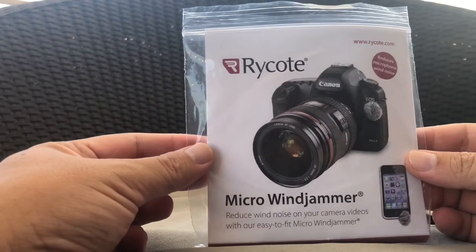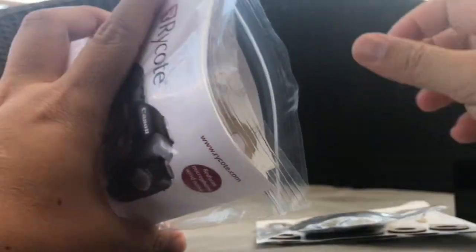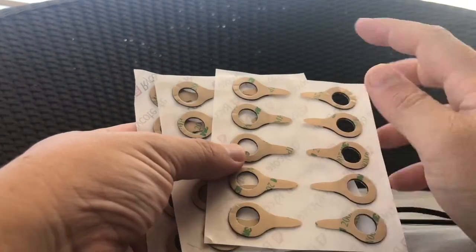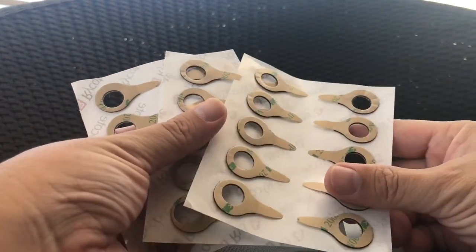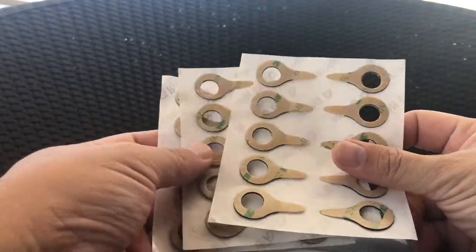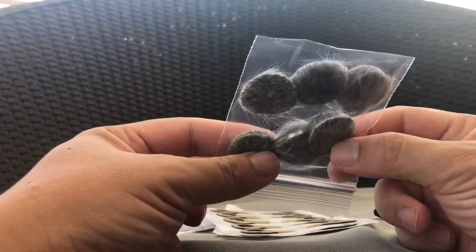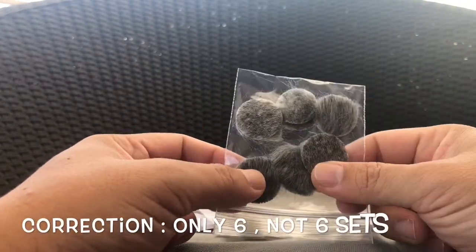Let us see what's inside this micro windjammer. There are three sets of stickers, so each set comes with 10. In addition, they also come with this micro windjammer, and there are six sets available here.